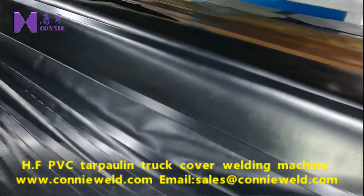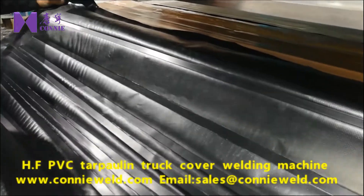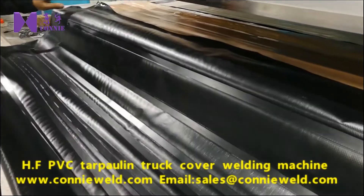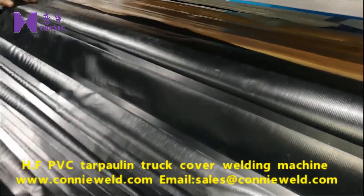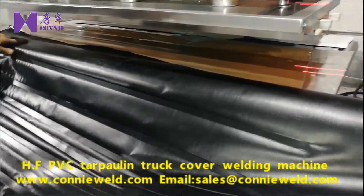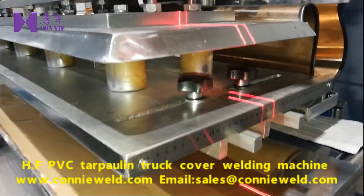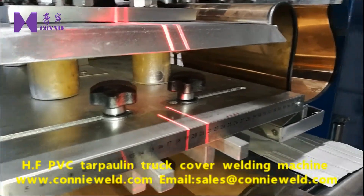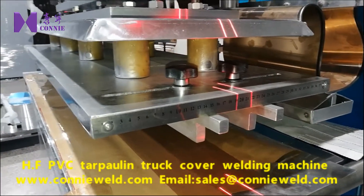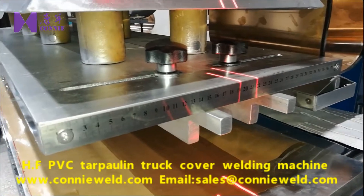They're both really nice at the same time, so the high frequency is strong. This is our special design — we can customize it for whatever you want.